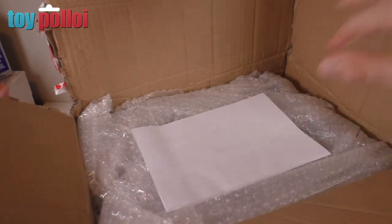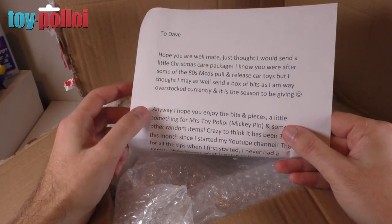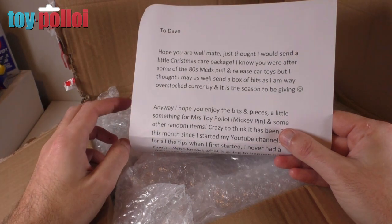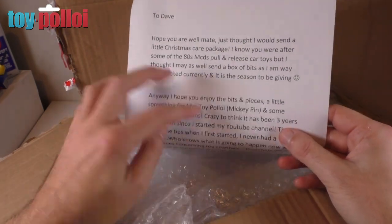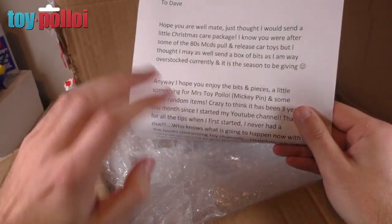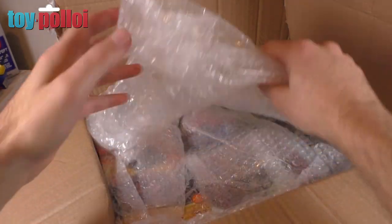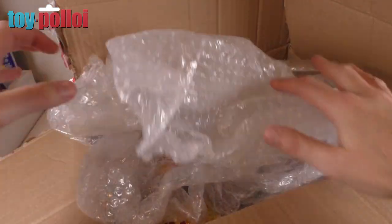Blimey, there is a lot of stuff and a note. The note says: 'Hope you're well mate, just thought I would send you a little Christmas care package. I know you were after some of the 80s McDonald's pull-and-release cars — they'll be in a future video. I thought I may as well send you a box of bits as I'm way overstocked currently and it is the season to be giving.' Very kind. It also says there are some bits in there for Mrs Toypolloy, and that Tom's channel has been going for three years — absolutely amazing.